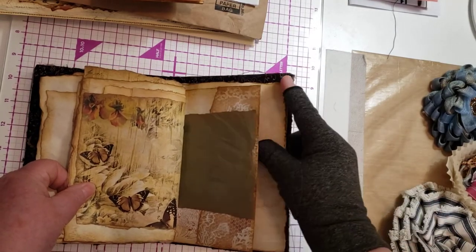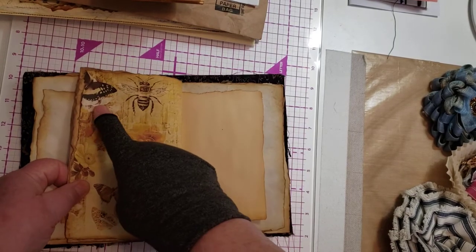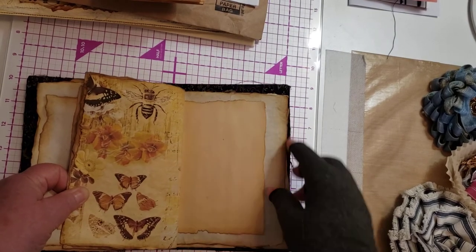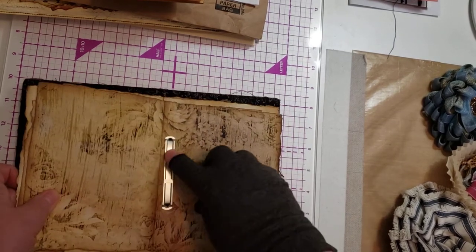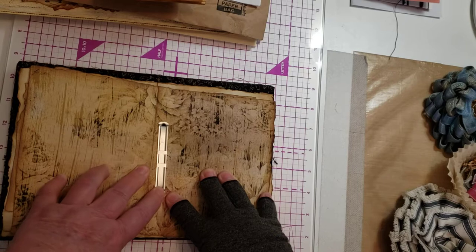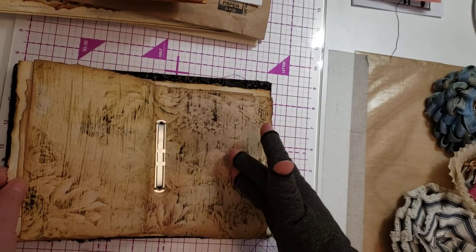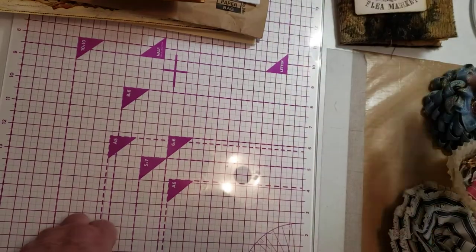You can actually write in this — it is a journal to write in. You can even write over printed pages like this because you would be able to read it. Journaling is — you write wherever you want to write. I had these on hand, they were leftovers. And so that's a good example there.